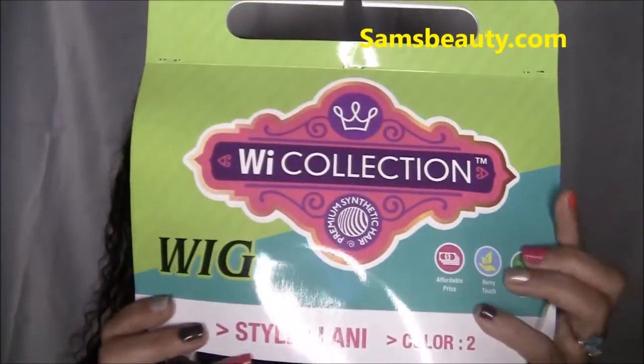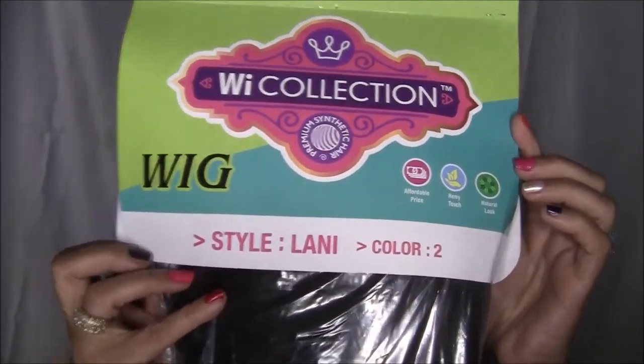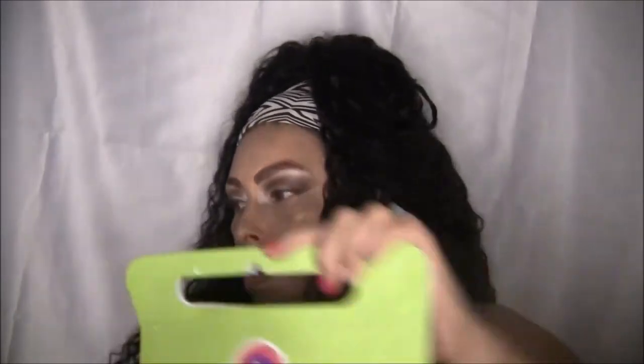It came in this funny packaging — I've never seen a wig come in this type of packaging. It has no stock card, but the wig has bangs and it's really, really long. It has the regular netting over it and the regular cardboard inside to keep the shape of the head.